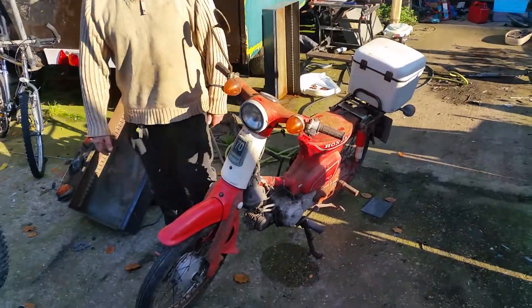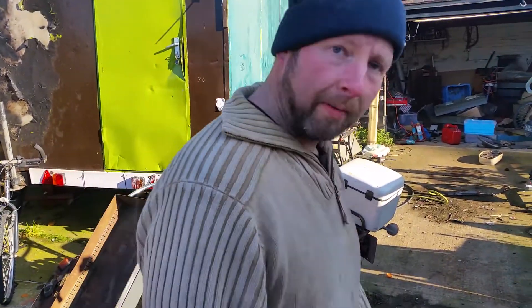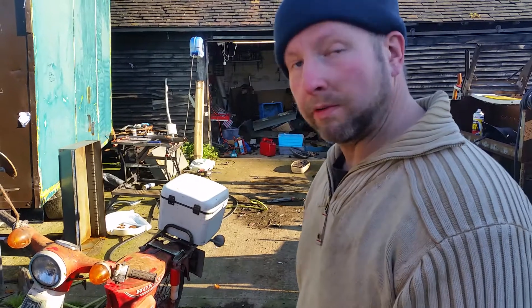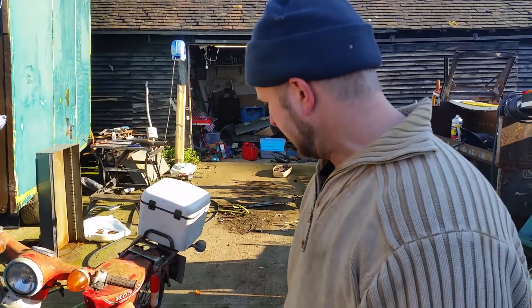I wasn't expecting that — and that went so well that it kind of looks like a set-up thing, but I absolutely assure you, that was genuinely the first kick that that bike has had in 26 years. Well done, Honda. Well done.